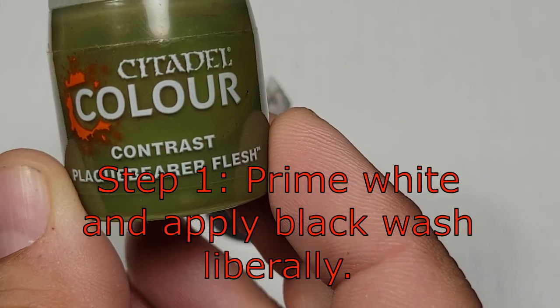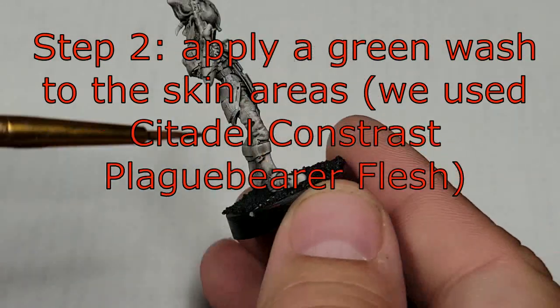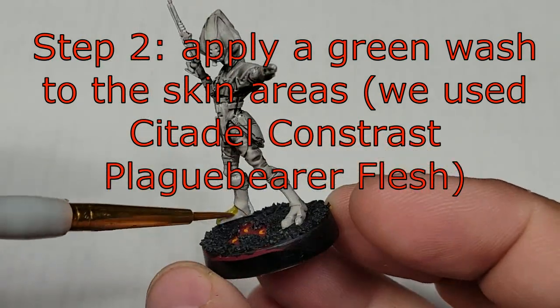I filmed this like... a hot, hot, hot, hot minute ago. A long time ago.